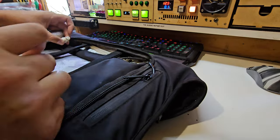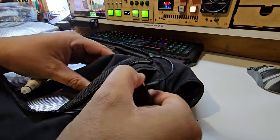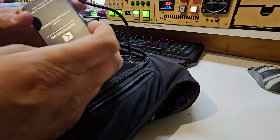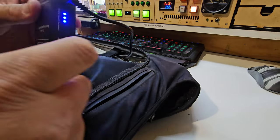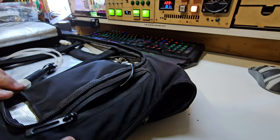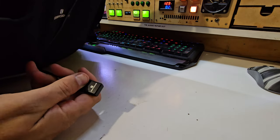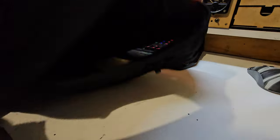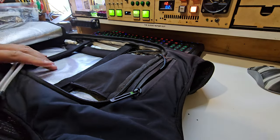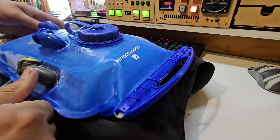There are two quick-fit connectors on here, and in the top there's a little battery pack — a rechargeable lithium pack with a button to check the charge. This is good for about four to five hours from memory. There's also a little button on the front to turn it on and off. Inside there is just a little diaphragm pump — it doesn't work fast and it doesn't need to, but it does work.